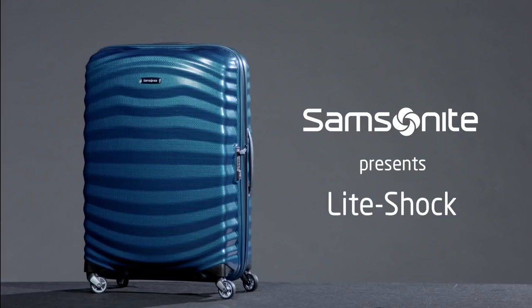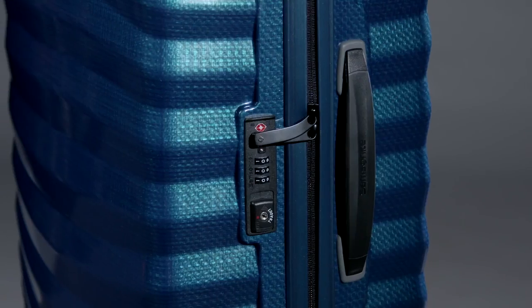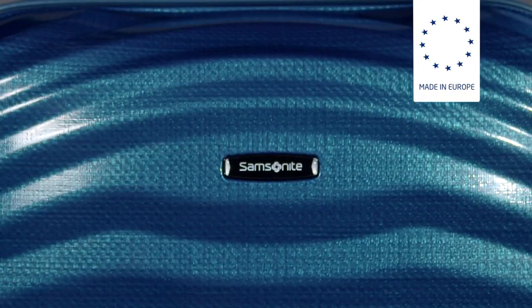Welcome, we're happy to present to you our LightShock collection. LightShock is produced out of the revolutionary curve material, exclusive to Samsonite in the luggage arena.